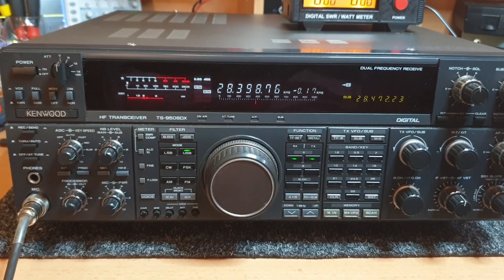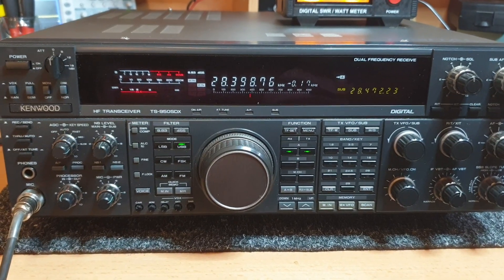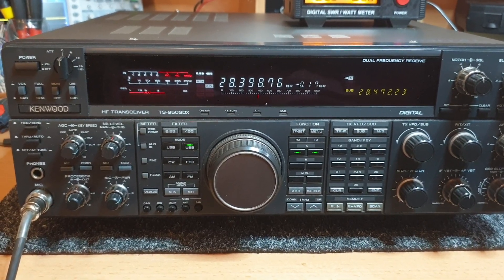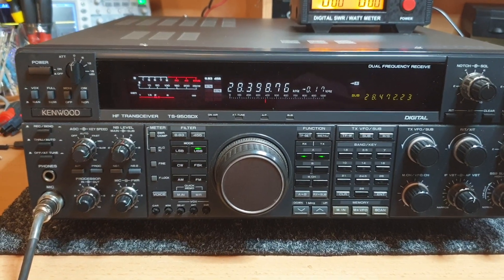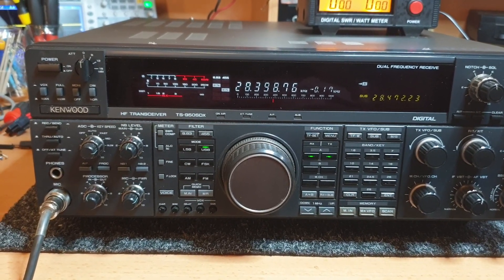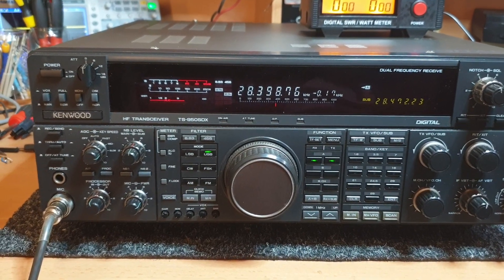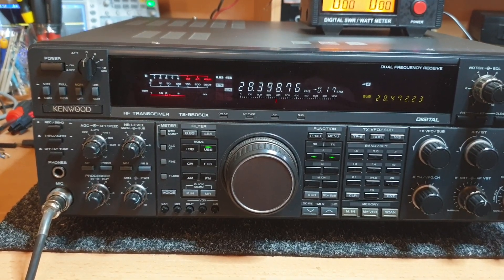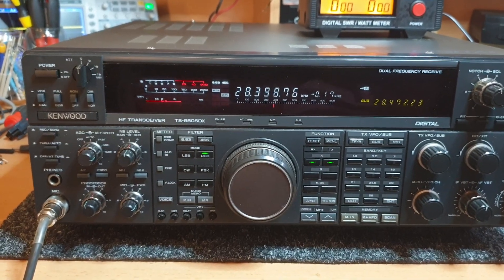I personally prefer using something like the 950SDX and even my IC7850 at times - that's just the nostalgic part of me. The other thing about these: they had a 48 volt final, which was the difference between the 950SDX and the 950SD or 950S - always bear that in mind. It's an extremely clean output stage. A lot of people like the 950SDX for doing ESSB, playing around with audio on various bands - parametric equalizers and such. Pretty exciting stuff.